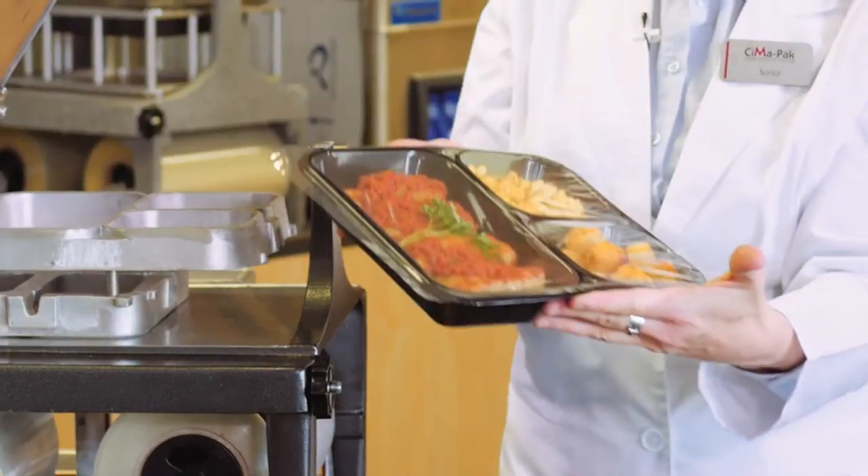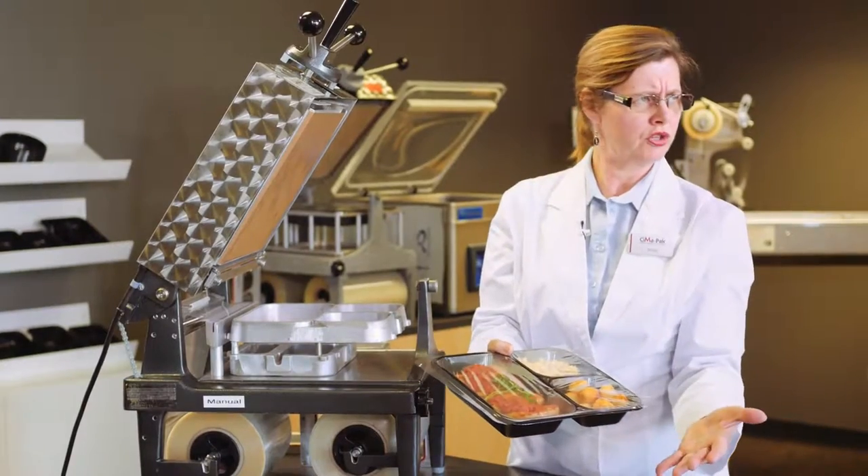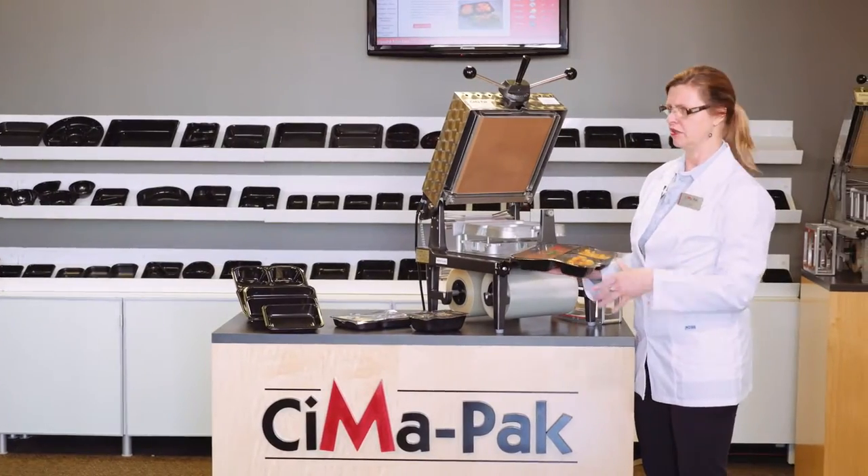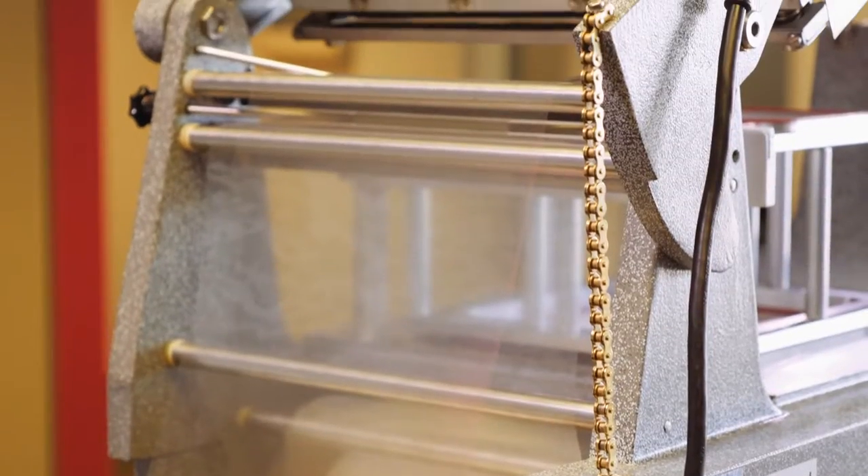Each compartment sealed separate from the other, ready to go, no leaks. Fantastic. Trays, film, tray sealer — all available from SimaPak. Simply call.